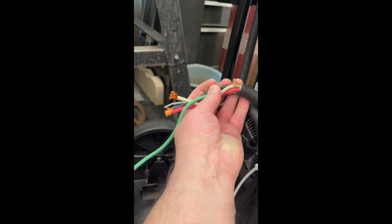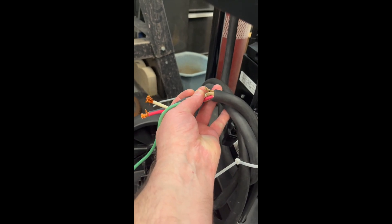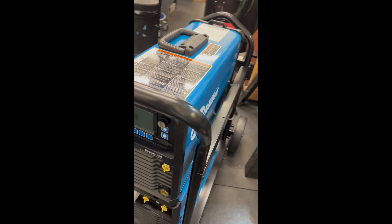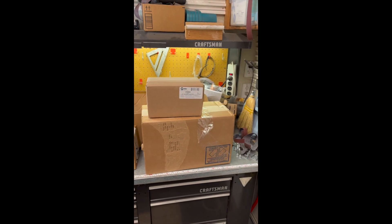It does come with an eight-foot cord, but the cord doesn't come with an end, so I'll get that ordered so I can get this thing plugged in when that shows up. Pretty minimal assembly on here. Let's open up the rest of these boxes and see what else we've got — we've got the coolant down there for sure — and get this thing ready to go.